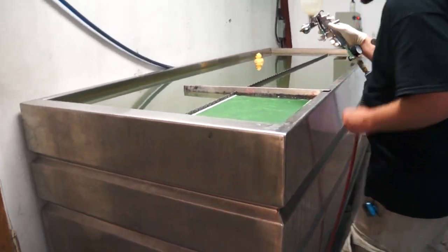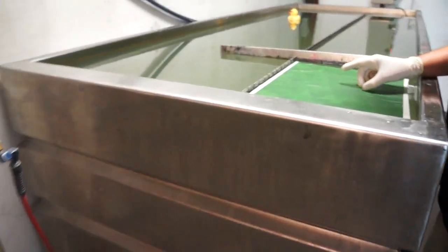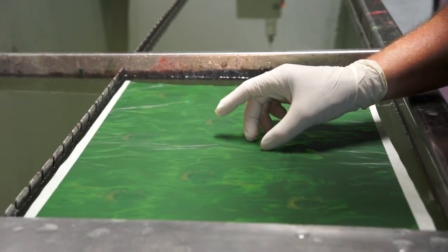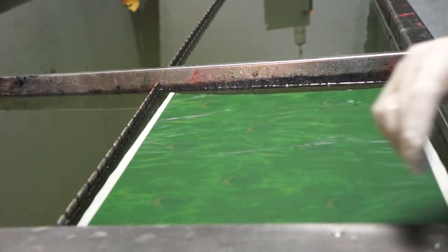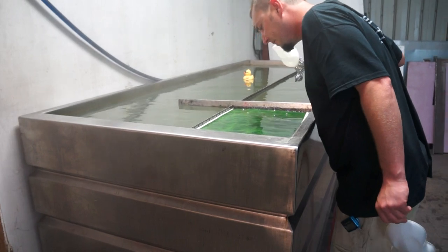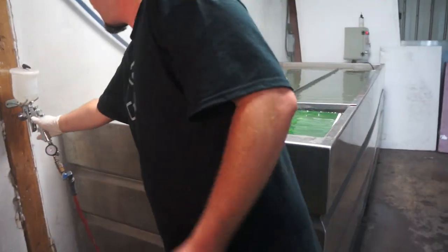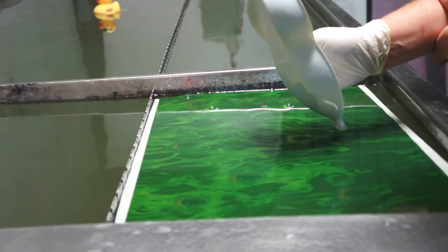We've got a little wrinkle here — we're going to try and get that out. If you get a wrinkle, sometimes you can just spread it out with your fingers. Looks a little bit hungry for activator; it's going to take a little bit more activator for this print.